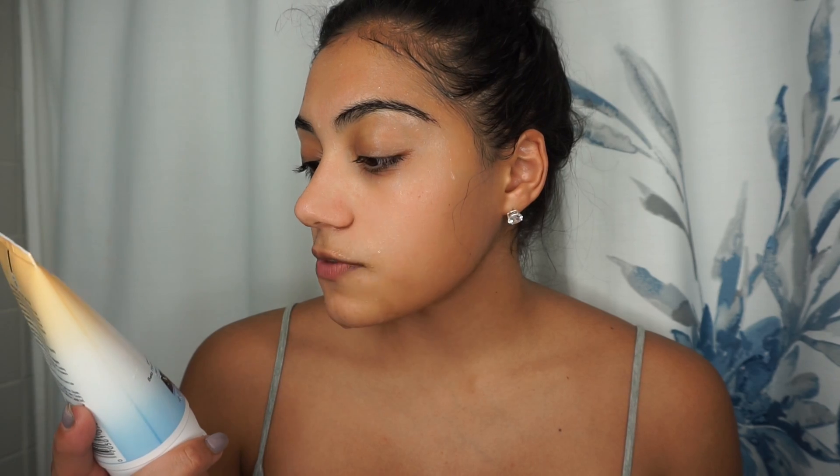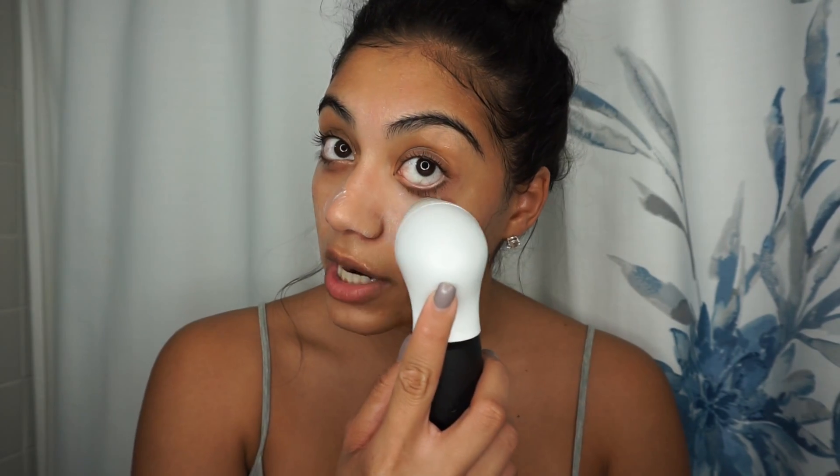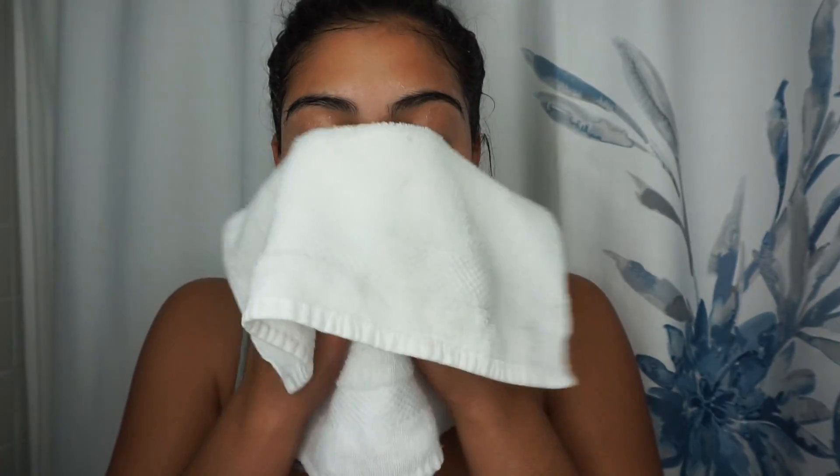To exfoliate today, I'm using the Neutrogena Deep Clean Gentle Scrub, which is oil-free. This exfoliates your skin and cleans deep down into your pores for soft and smooth skin. I'm just going to apply a little bit on the brush. This brush does feel a little bit more rough than the cleansing brush, but it's specifically for exfoliating — if you like to exfoliate, this brush will definitely be your best friend. I'm going to take a mini clean towel and pat my face — not rub, because that'll irritate your skin.